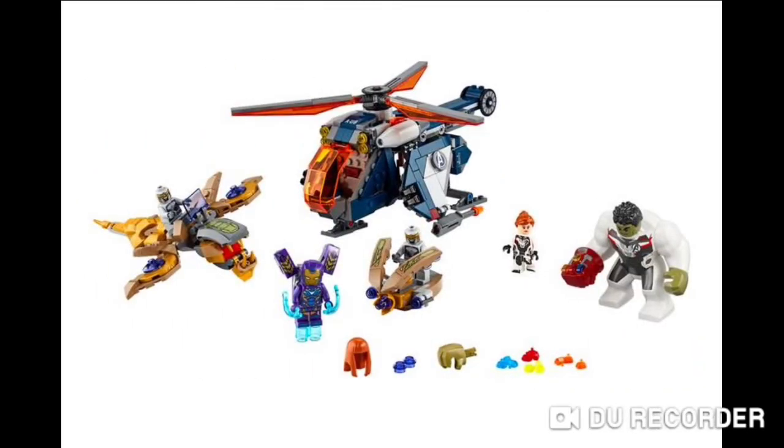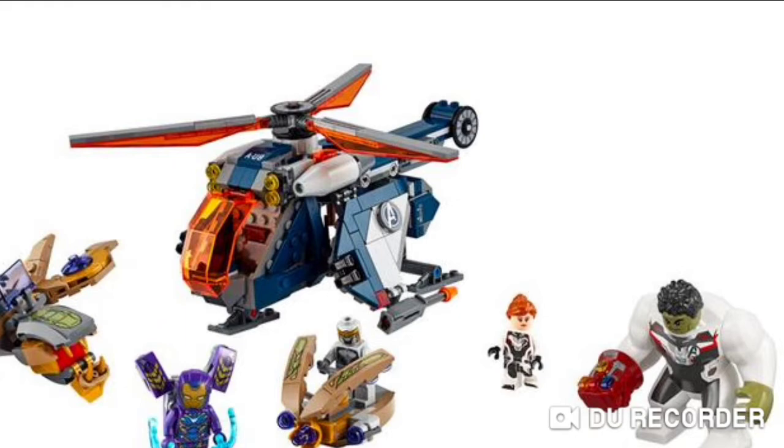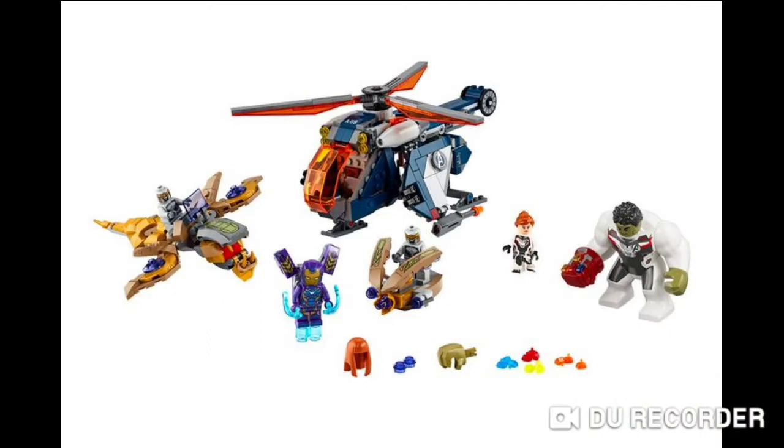It's another Avengers Endgame set — I'm surprised. It's not really an accurate one, but yeah. I'm not entirely sure what this set is called, maybe something involving a helicopter. For some reason Lego keeps including these weird helicopters in all of these sets. We had it in the Avengers Compound set for the first wave of Avengers Endgame sets, and now we have this one. This one is probably a better design though.